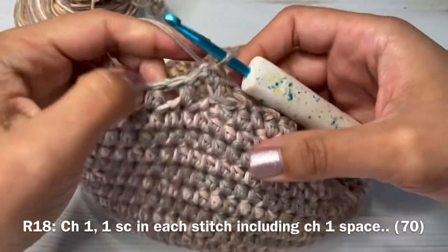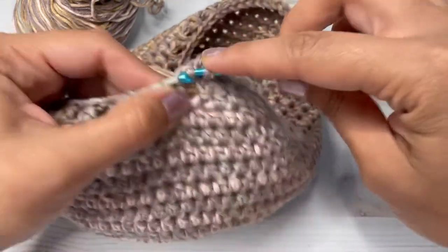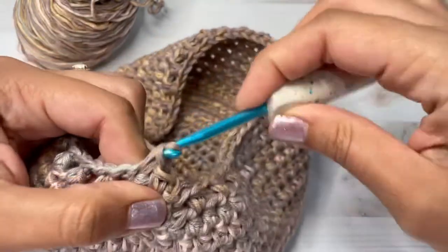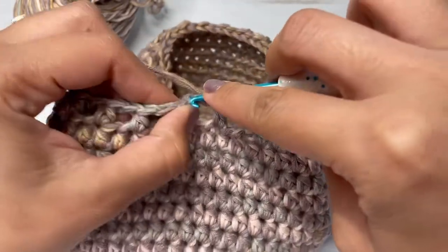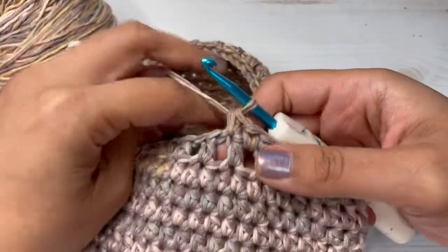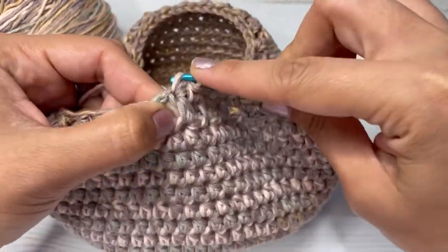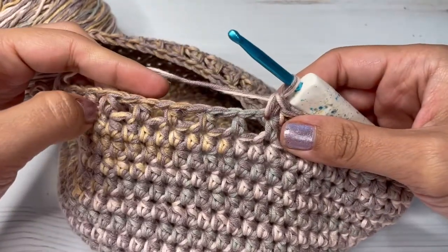Now we're going to start round eighteen. Chain one — that counts as a stitch — then make one half double crochet in that chain one space, then one single crochet in the next stitch and one single crochet in the next chain one space. Basically make one single crochet in each stitch around, including the chain one spaces. I will see you back at the end of the round.